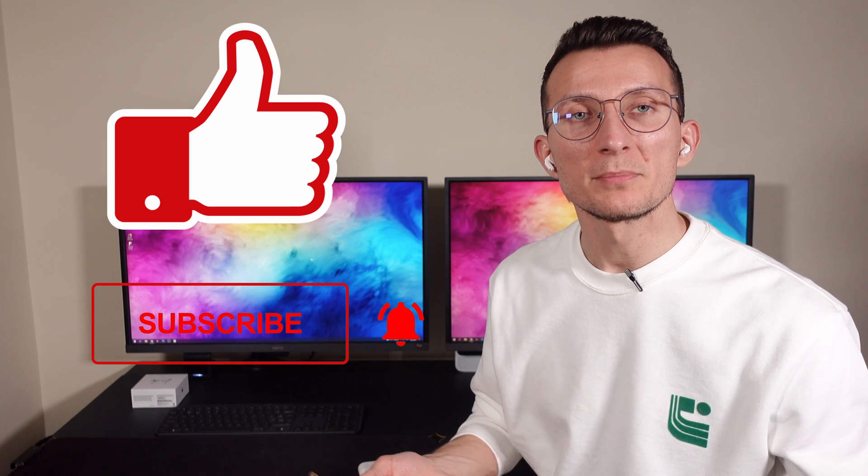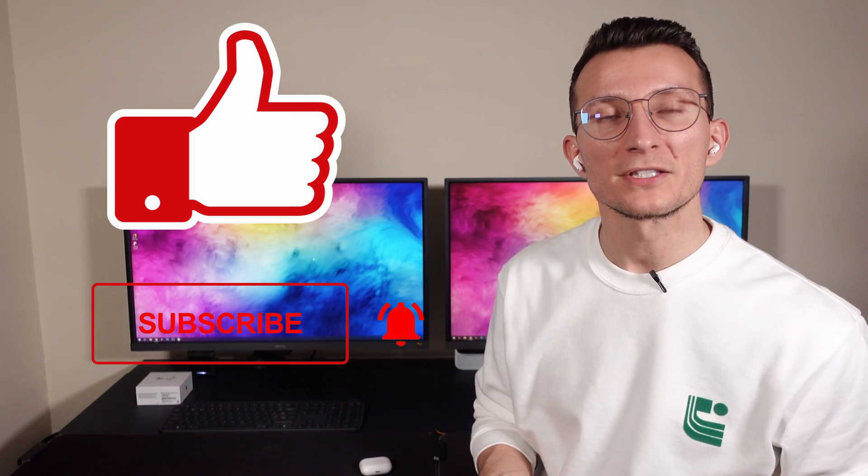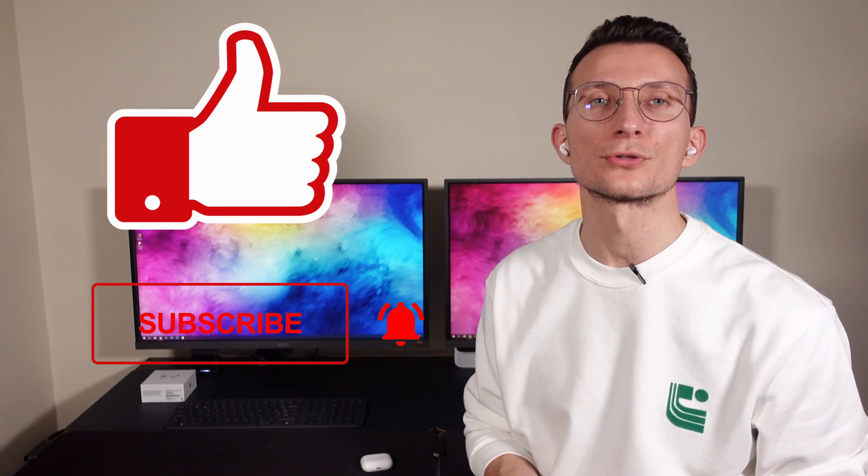I hope you guys enjoyed this video. If you did, please consider liking it, subscribing, and leaving a comment down below if you have any other questions or know of an app that works better than Material Pots — I'd be curious to try it. All the best and I will see you in the next one. Cheers!